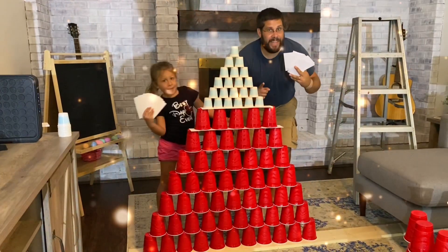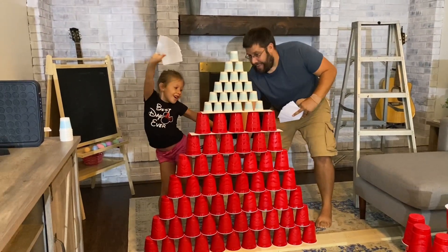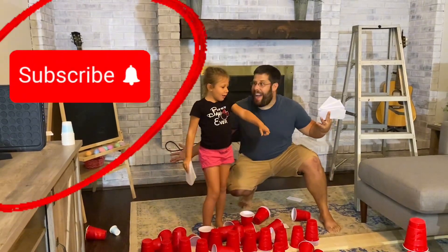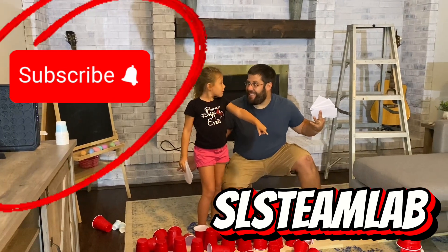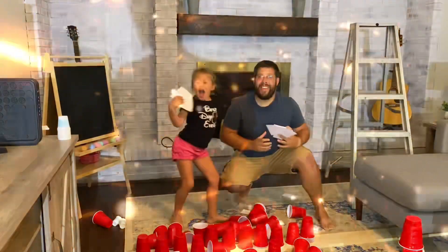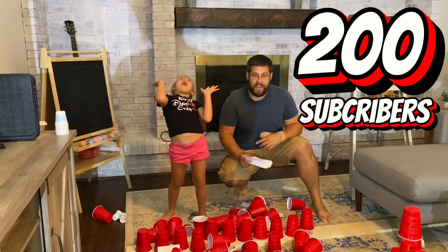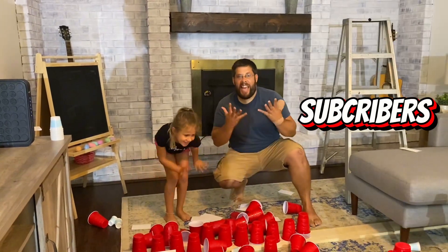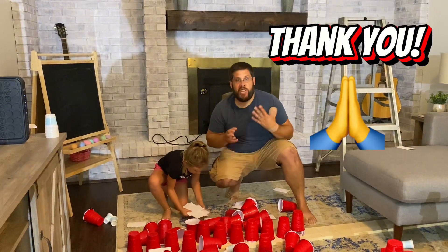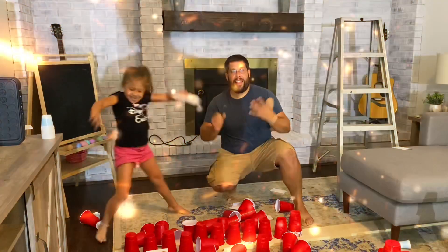Hey guys, it's me Zach and Sidney, and today we're going to build with things around our house. So Sidney, do you want to do something really cool today? Guess what we're going to do? We're going to use little cups, big cups, and note cards and we're going to build the coolest things we can. We're also going to maybe do a couple challenges and we're going to see what happens. Are you ready? Let's go!